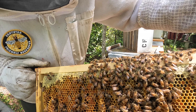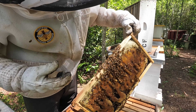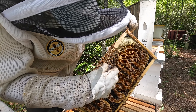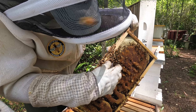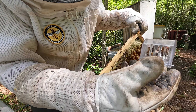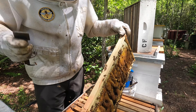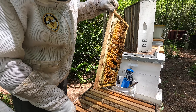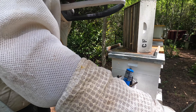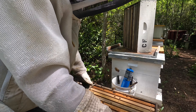I went through the box twice and I'm not sure how long she's been hanging out on the very first frame I pulled — but no kidding, there she is. Got her caged, set her aside. Now it's just a matter of getting into swarm number 8, opening up number nine, and then pulling a few frames out of hive 12.